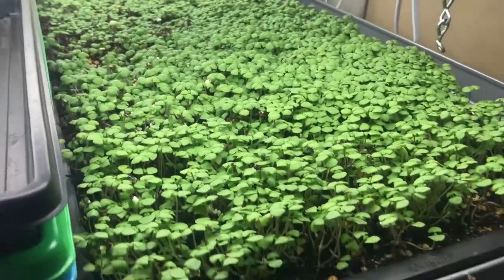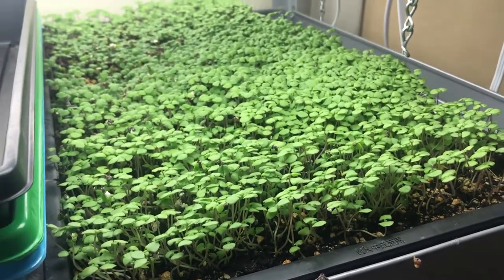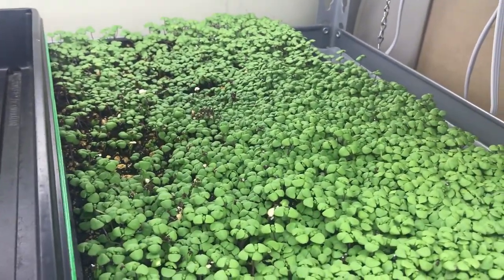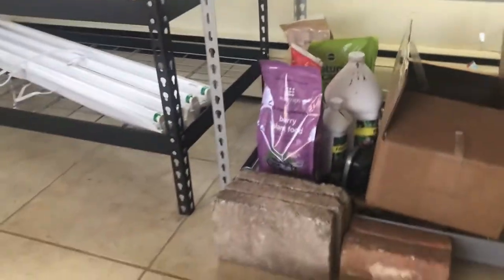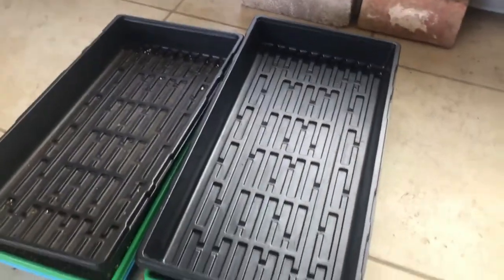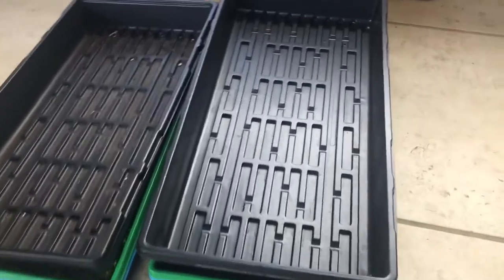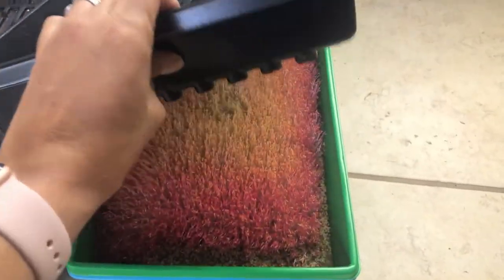This here is still my lemon basil. They take forever — like a month — but they're so flavorful and chefs love them. I need to do a trial of that on the hemp pad. The reason I haven't is because hemp pads apparently don't have a really long shelf life, so for really long growers like basil, the hemp pad might not be the way to go.